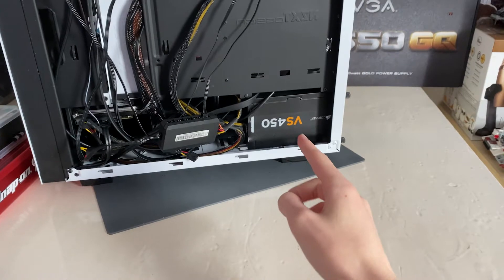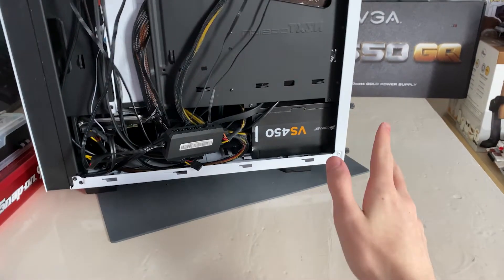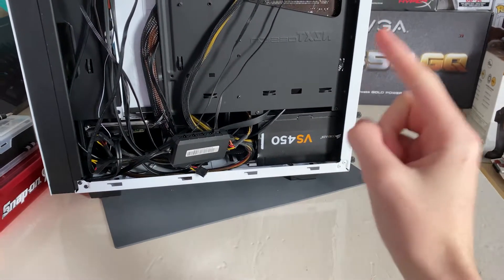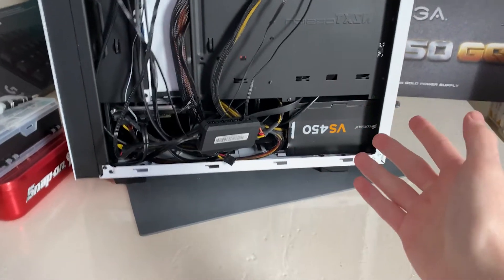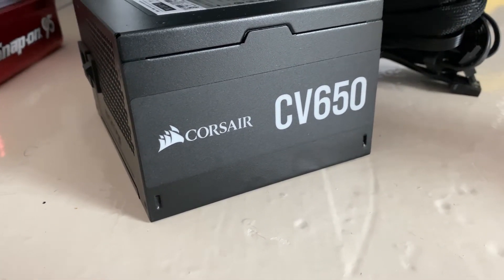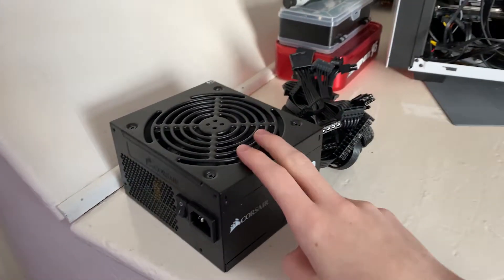Now this is certainly a lot better than what I've got in there. It's a Corsair VS450, one of the worst power supplies that Corsair has ever made — nothing against Corsair, they make great power supplies, but every company makes a bad product here and there, and the VS450 is definitely one of them. It definitely can't handle high-power graphics cards, which I want to test. This will pretty much handle anything apart from really high-end cards like the 3090s and some really old power-hungry cards, but for now this will do me just fine.